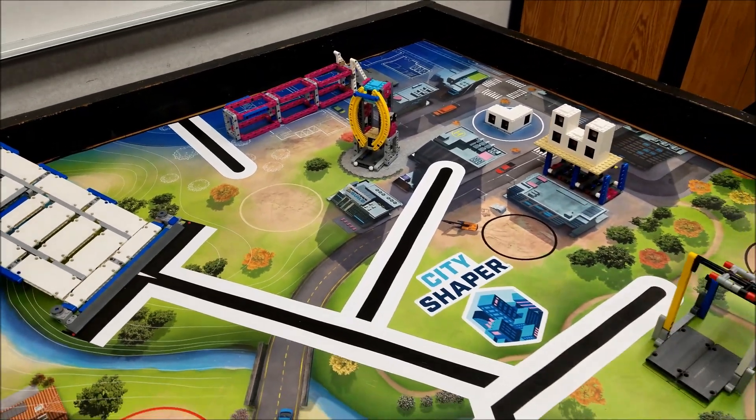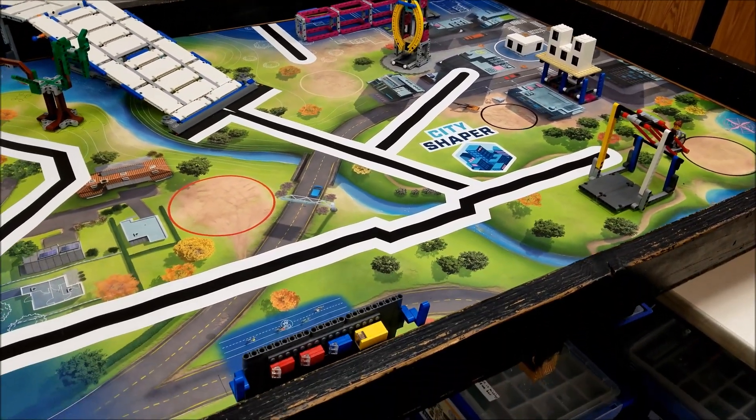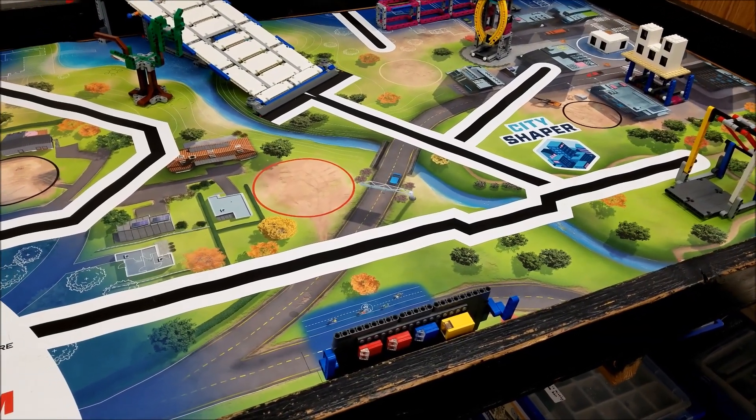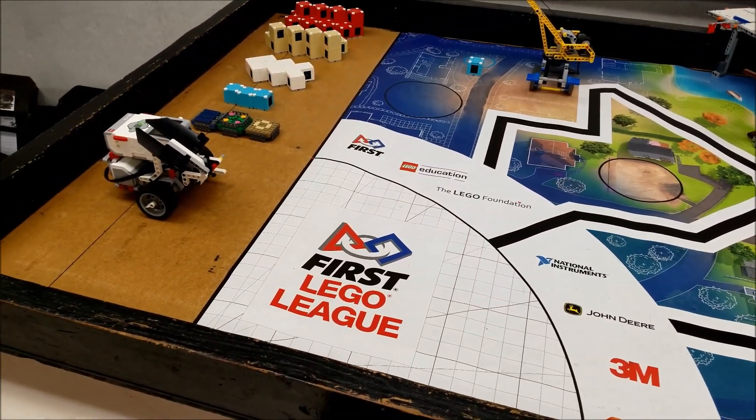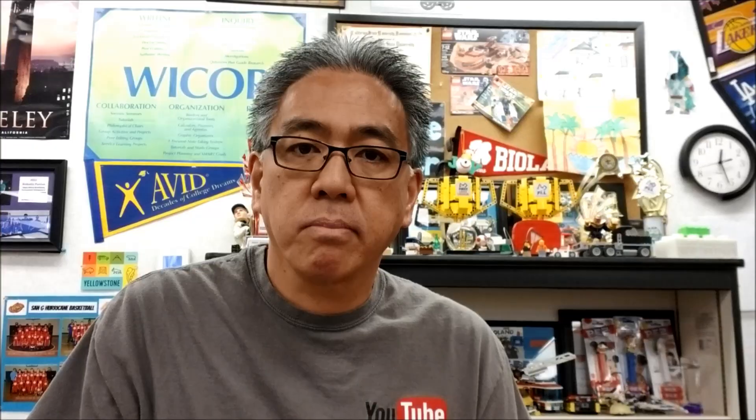Every year with each theme comes a new skill that it seems FLL wants to get students thinking about. This year, I can definitely see how the parallel or multitasking skill is involved in your programming. Okay guys, so there you have it — multitasking in your program so that two things can happen at the same time. When you parallel or multitask those blocks, you just connect that second block with a data wire and those two things can happen at the same time if your program calls for it. Hopefully you're still having fun with City Shaper. Hit me up with a comment if you have any questions I'm not answering. I'm Misty Hino from Misty Hino's Lego Robotics. I'm out.